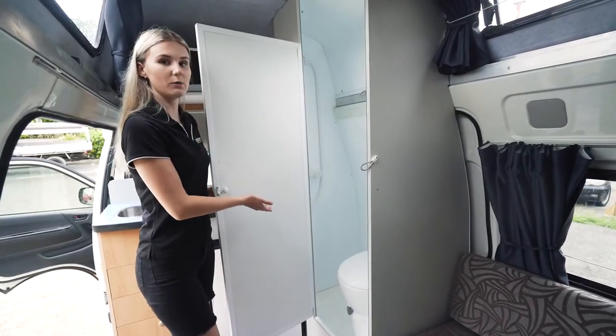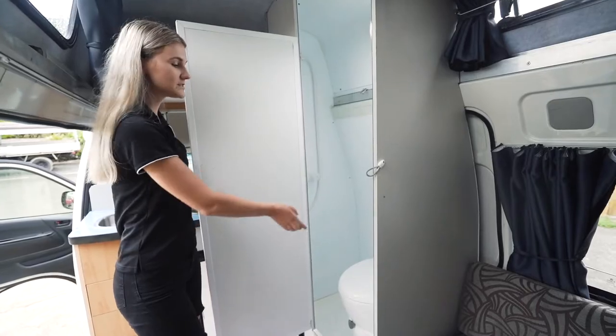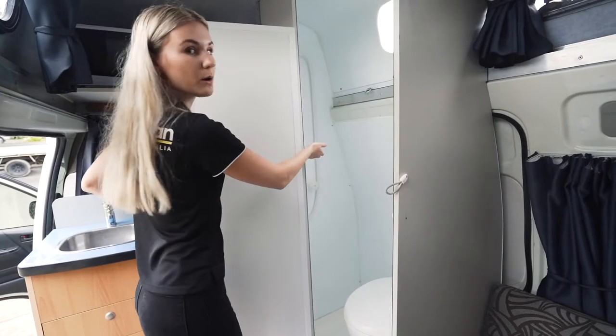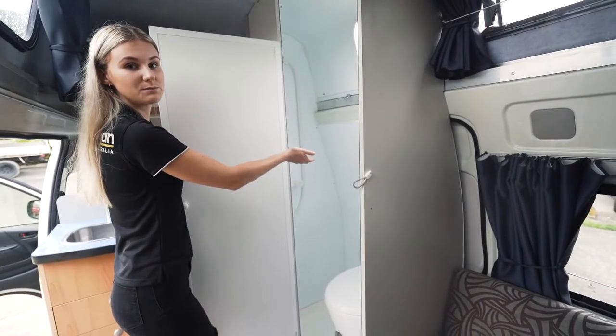Inside here we have the shower and toilet. To use the toilet and to flush it, you just need to press this little blue button on the side. As for your shower, the hot water will only work once you are actually plugged into power as well.